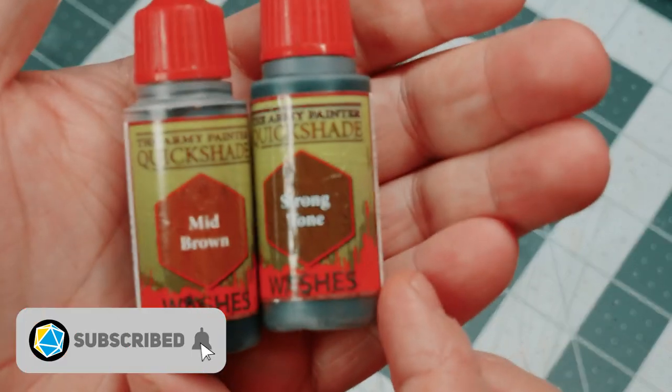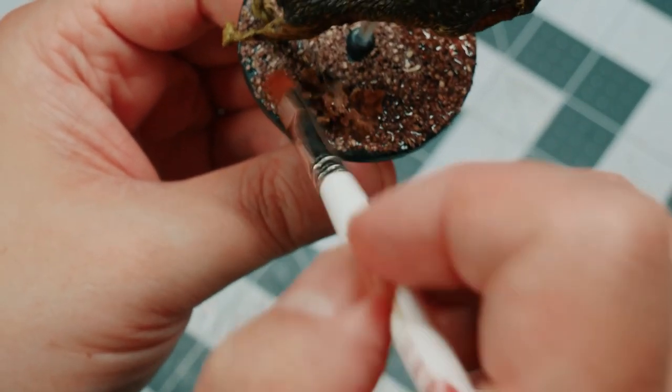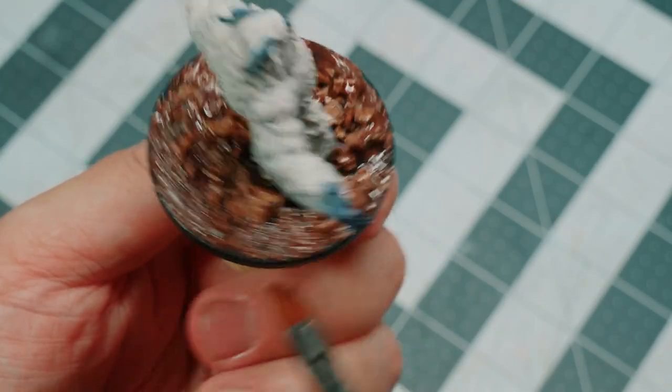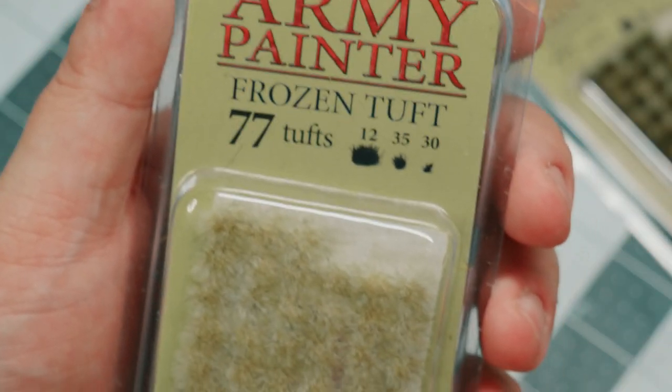As usual, I'm using mid-tone and strong-tone washes from Army Painter just to sort of darken down the base and get some nice character there. For tufts, I'm using winter tufts, frozen tufts, and highland tufts.